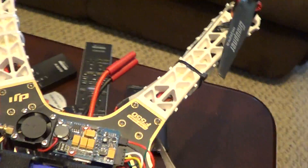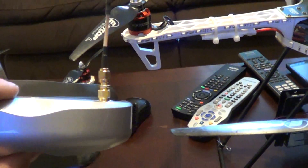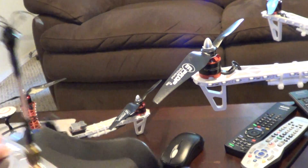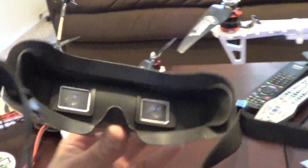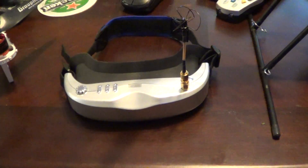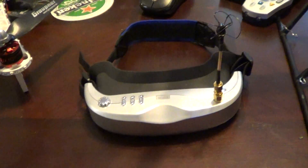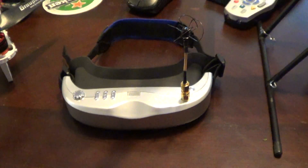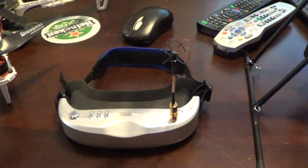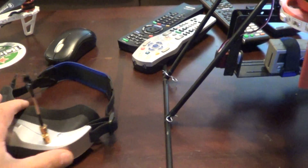The signal transmits to my goggles — they're 5.8 gigahertz and I've got the four-leaf antenna on this bad boy right here. These goggles I got off Hobby King as well. I paid $360 or something like that for them. They work really good — reception is great.